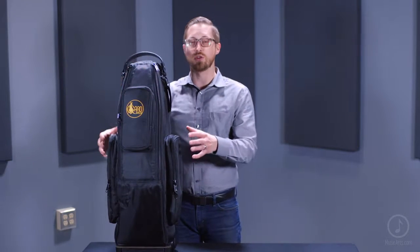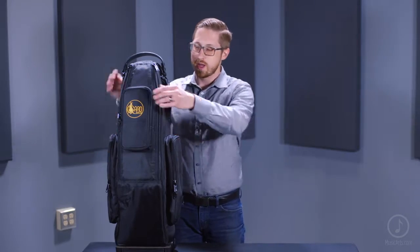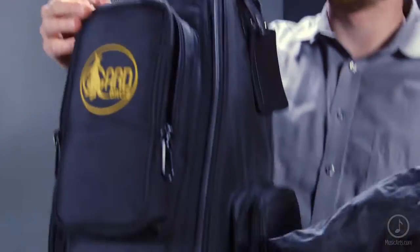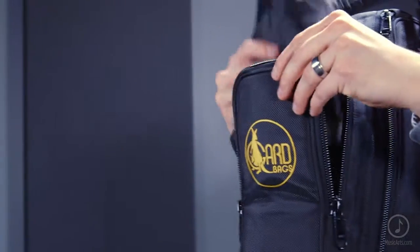And as you can see on the exterior, you do have three main compartments for extra storage. What's great about all the Guard gig bags is they do come with an exclusive Guard raincoat to help protect the case even further if you run into inclement weather.